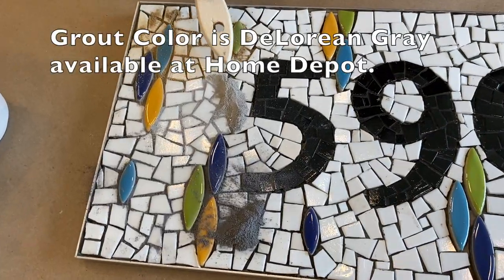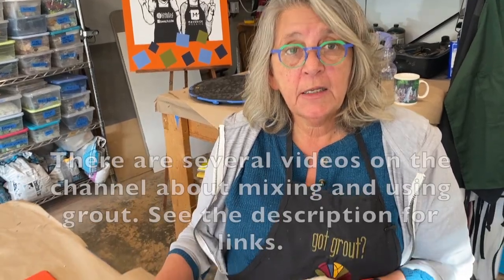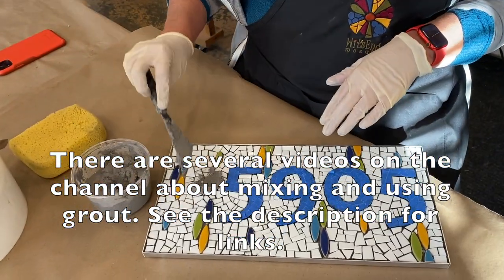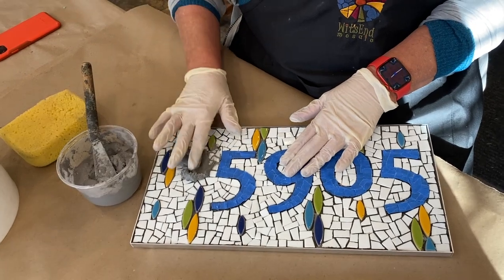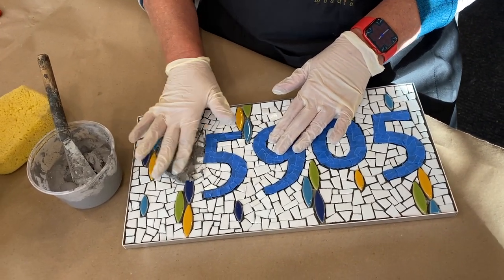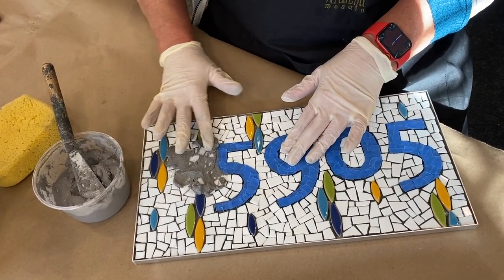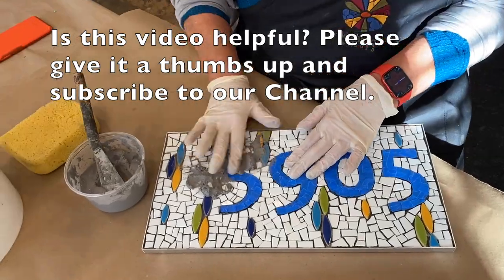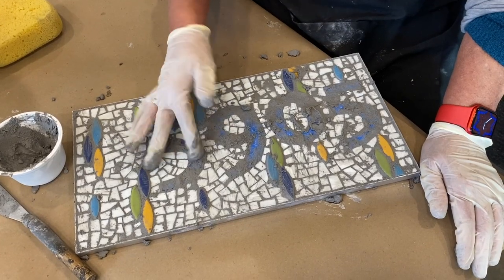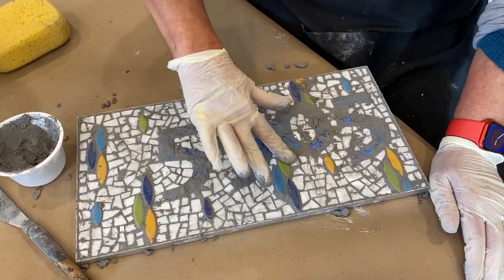The light gray I'm using is called DeLorean gray and it's available at Home Depot. We're all ready to grout our house number sign and we already decided on DeLorean gray. Now we have the numbers all taped off, so this isn't one of those cases where you can just smear everything everywhere — you have to do it a little more gently. I'll work around the numbers first and then move on to all the other spaces. I'm just about done with this one — I'm going to tidy it up a little bit, let it haze over, and we'll be back to it in a few minutes.